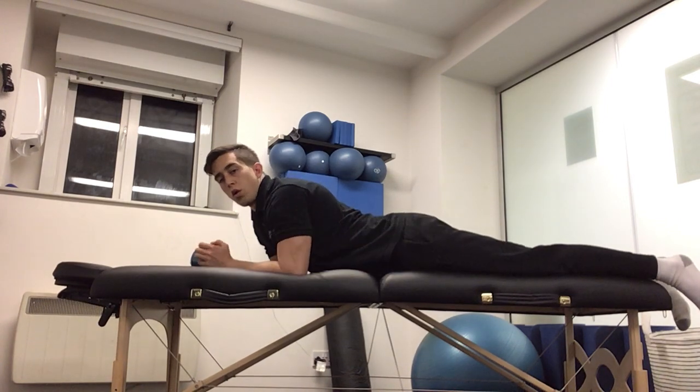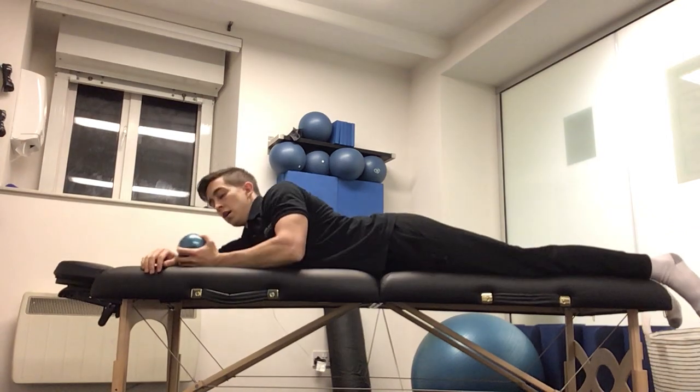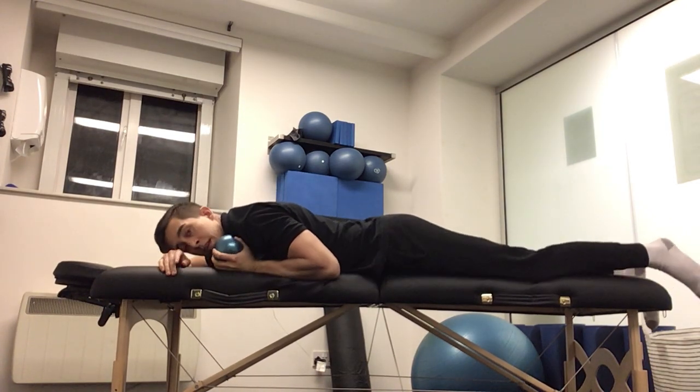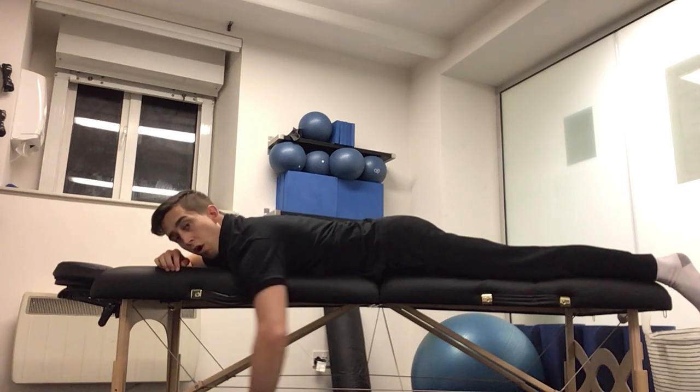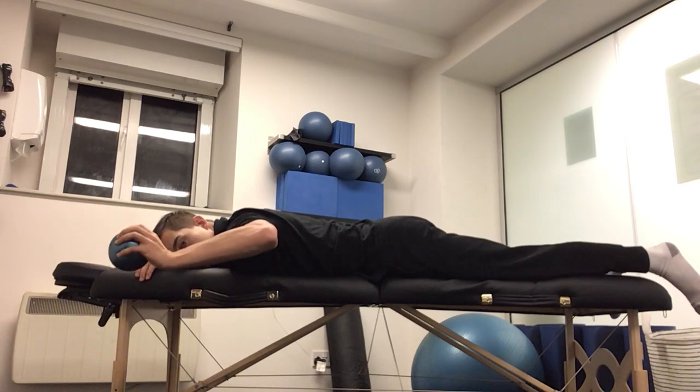For the prone external rotation, we're going to go on to our stomach. I have a light weight in my left hand. I'm going to be towards the edge of the left side of the bed. Bring my arm to shoulder level, elbow bent to 90 degrees, bringing the arm up.